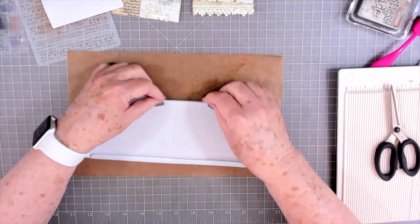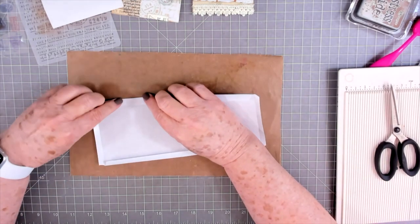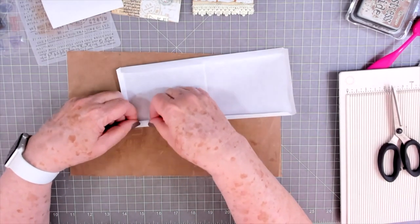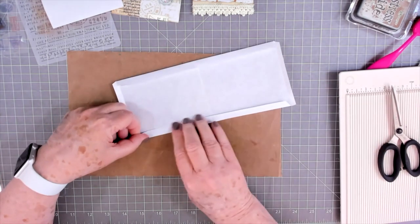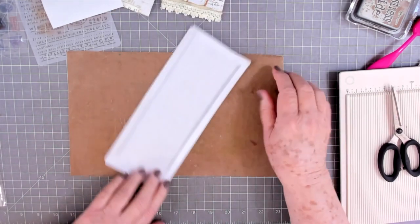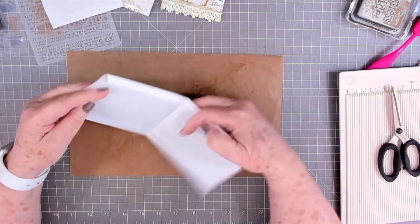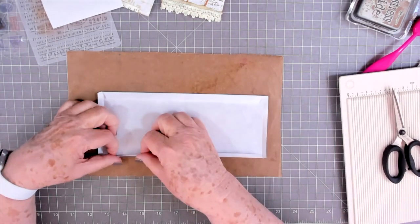Now on each side where I scored that half inch, I'm going to fold that over. Then I fold it up and just look at it to see if I've got my sides somewhat even. It looks like this one needs to go in maybe a little bit more — it doesn't have to be perfect.